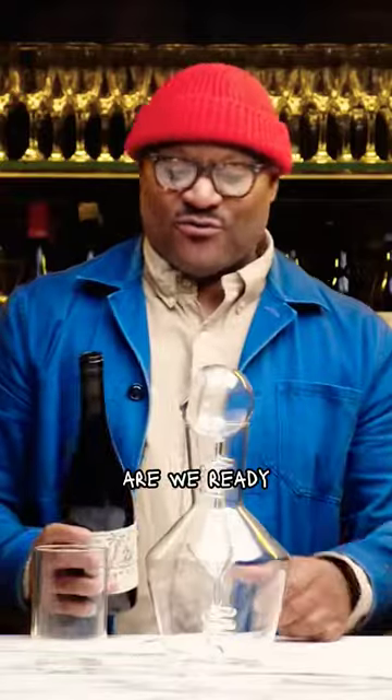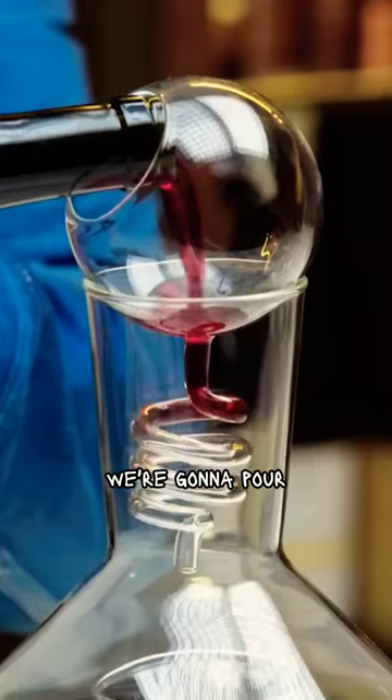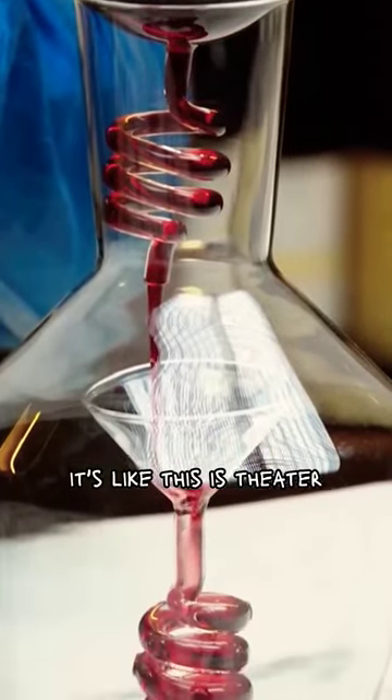All right, we have our wine. Are we ready? Make sure everybody has their safety goggles on, right? We're ready to go here. We're gonna pour. It's pretty time consuming, but then again, this is theater.